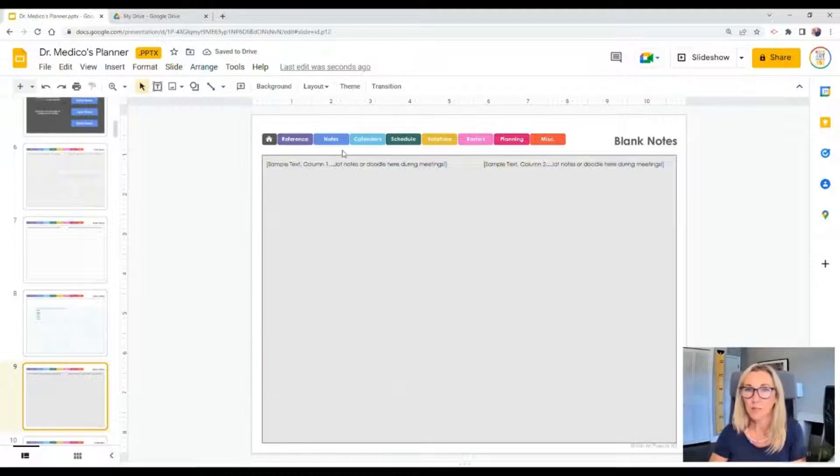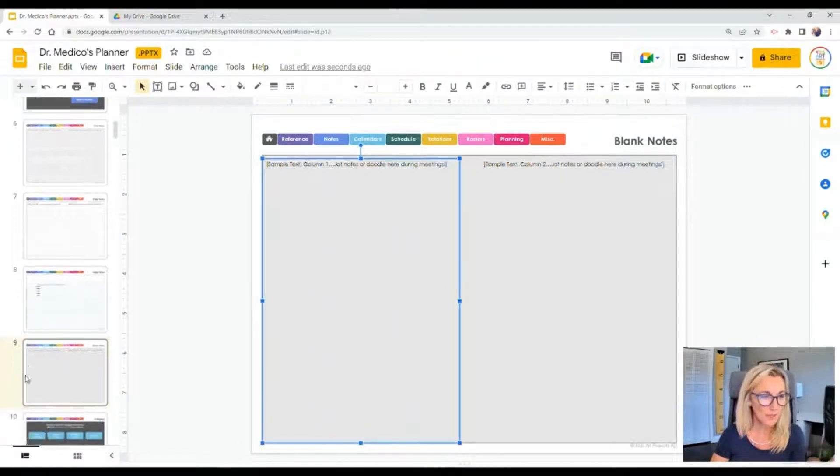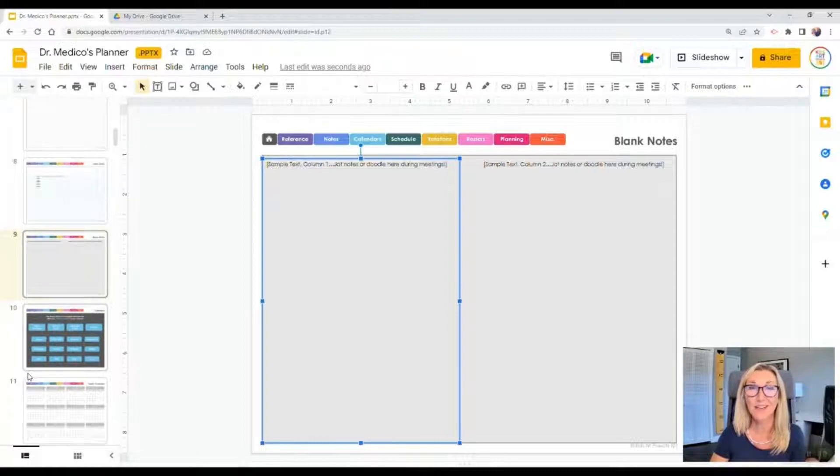The last note option is a blank page. You could just use a blank piece of paper, but if you like the idea of having a consistent look throughout your printed planner, just delete the two text boxes and print as many copies as you want. Next, we're going to look at the calendar section of the planner.